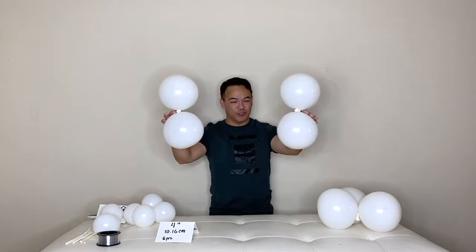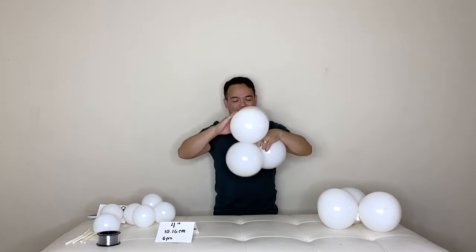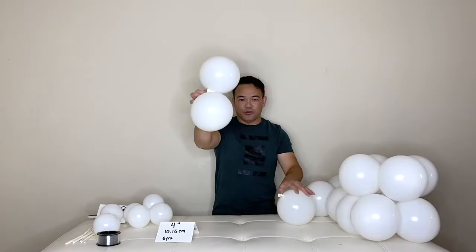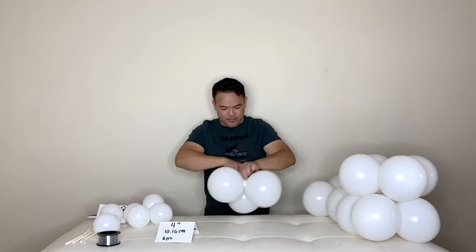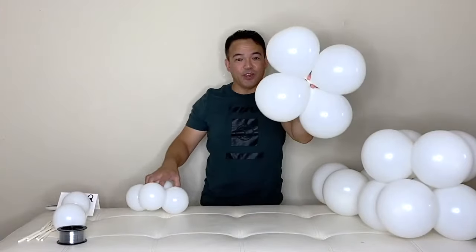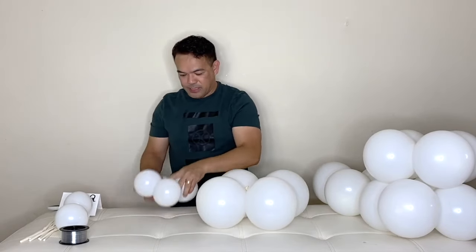So you have your duplet right here — attach them together. Now it becomes a quad. You have your duplet here and a single — we'll make this into three.